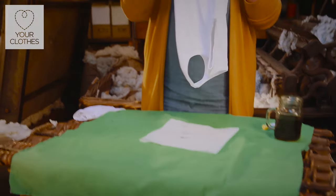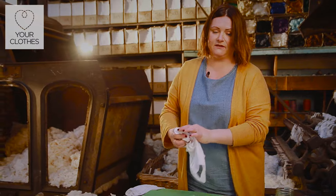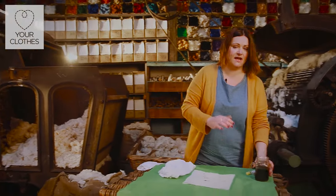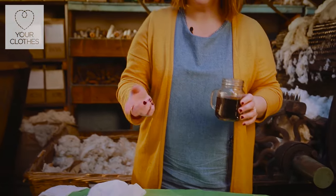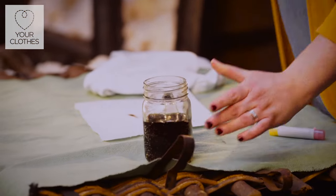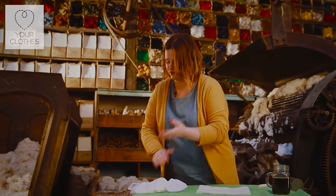We're simply going to pop our t-shirt into the washing machine but instead of using a regular laundry detergent we're going to use a full bottle of cola. Stick it in the drum, put your washing machine on for about 30 degrees and see the end results. You'll get a t-shirt with no engine oil stain.